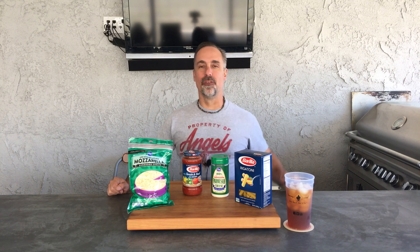Hey, thanks for tuning in to Burning Cereal. My name is Mike and today I am going to make for you rigatoni pie.